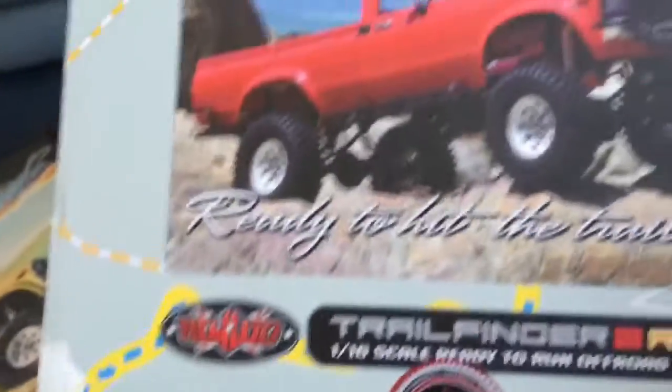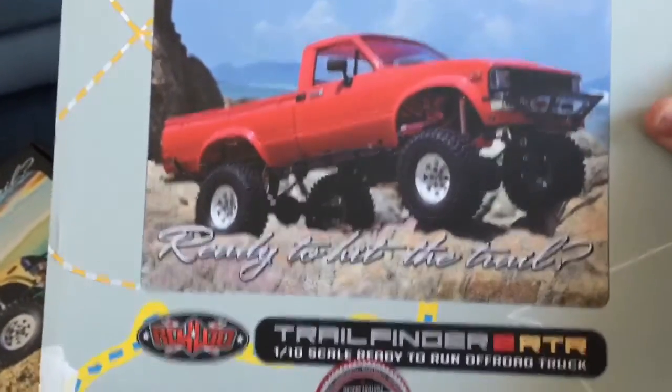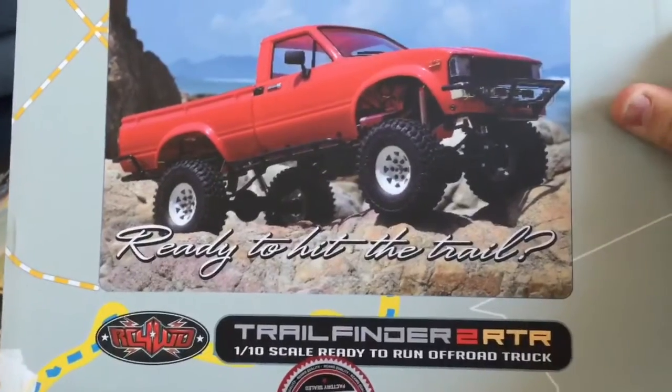What else we got for box artwork? Everybody likes to look at the artwork. There we go, just like the websites. Ready to hit the trails - it's only ready after you charge it.